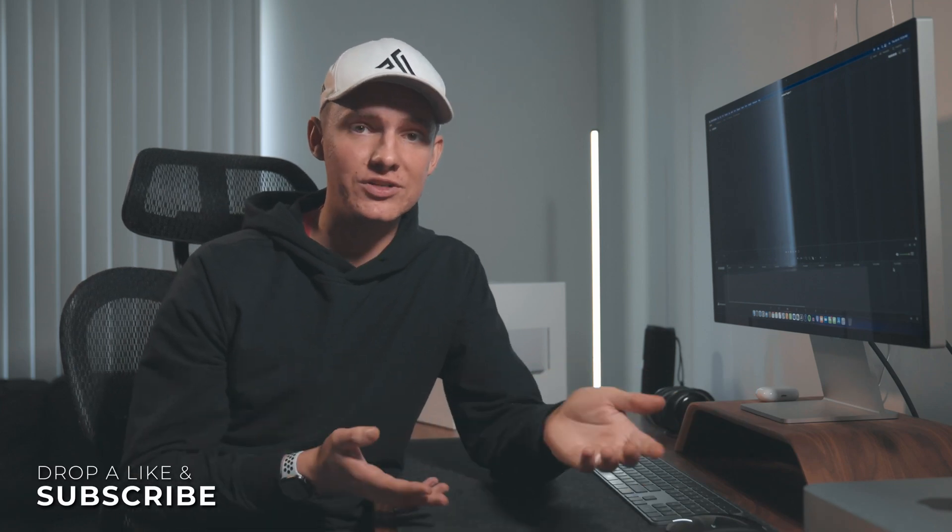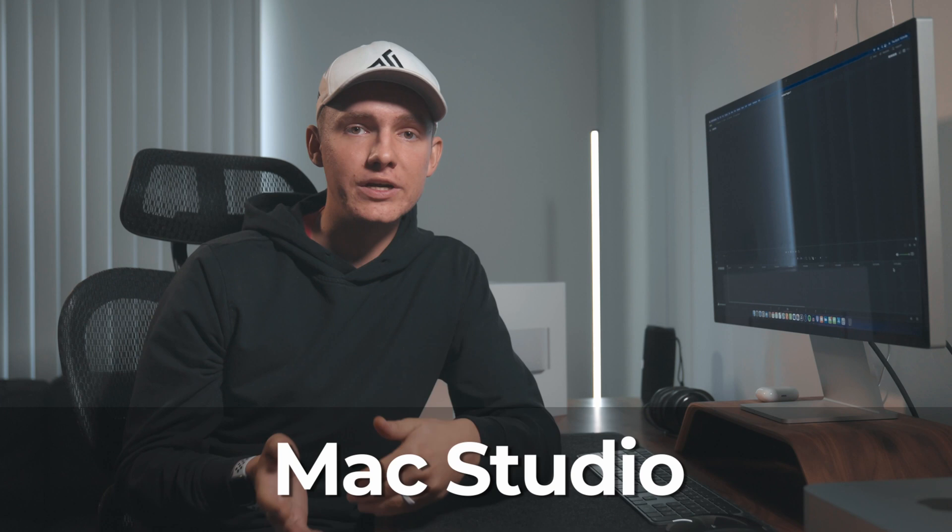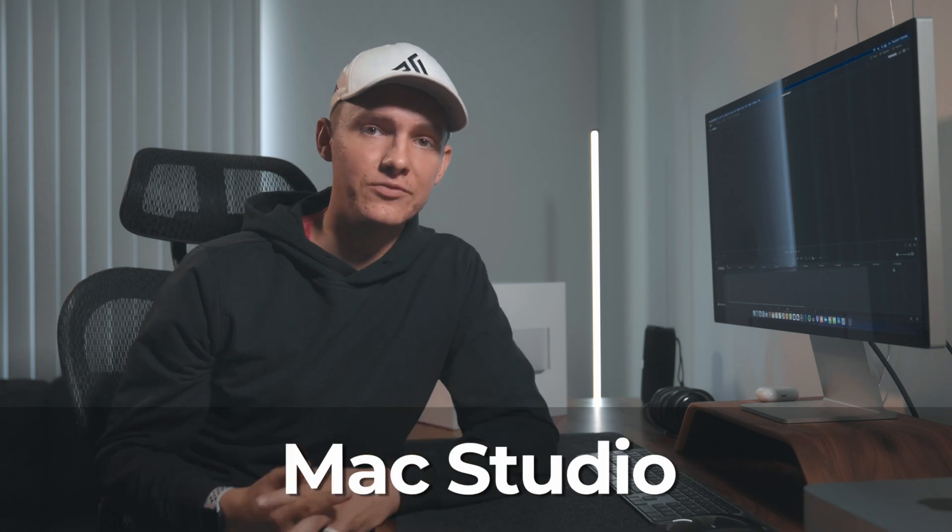This is the Max Studio. Would you spend up to $10,000 on this box, or would it be worth saving your money and going with an alternative? In this video we're going to be talking about the design, ports, specs, and everything you need to know about the Max Studio. At the end I'll be sharing some of my conclusions, so stick around for that.